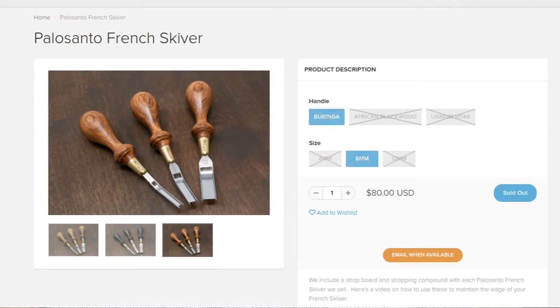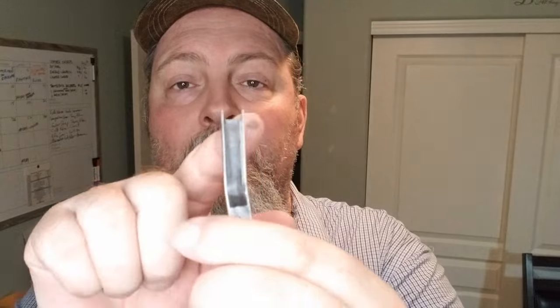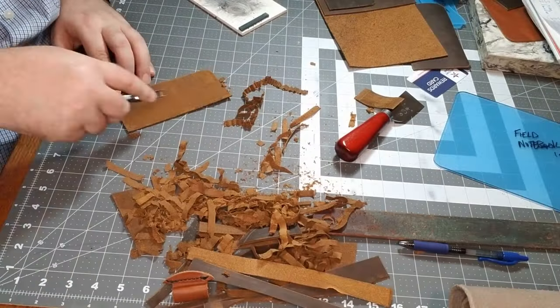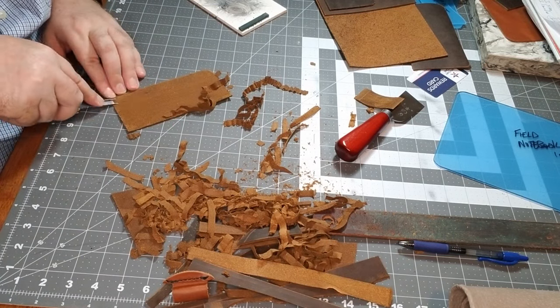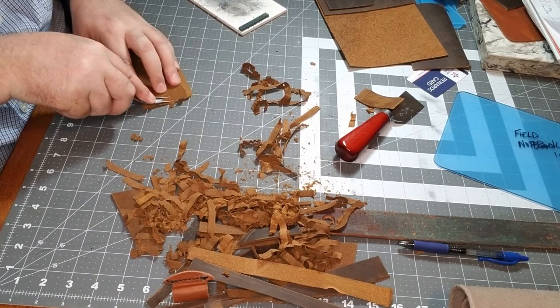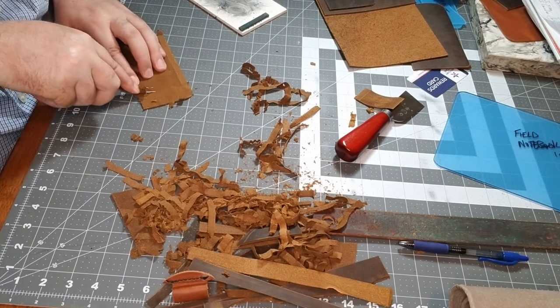The website I bought this from is called District Leather Supply. They offer them, though they are all sold out right now when I just checked the website — presumably they'll get some back in. They have three different sizes, and the size refers to the width of the cut. You can see here how wide that cut will be. They have it in four millimeter, eight millimeter, or 12 millimeter. This is an eight millimeter — I went with the middle one and I'm very happy with it, though I'll eventually be buying a 12 millimeter. If you're doing larger pieces, you want the wider tool.